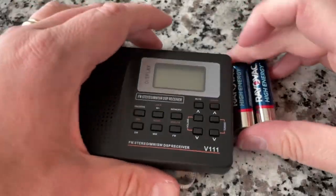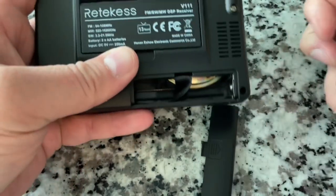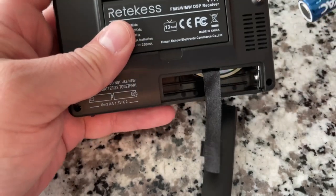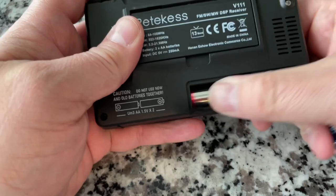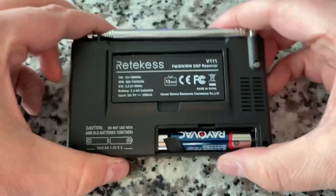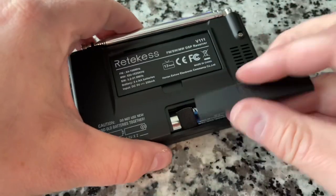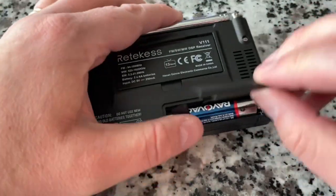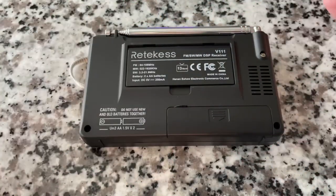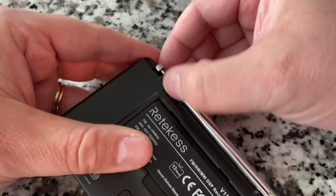I'll take the advice and not mix old and new batteries. As a kid I always wondered why they put a ribbon in battery compartments — it never occurred to me that it helps remove the batteries. Little touches like the foam sponge on the back of the battery cover make a difference. Extending the antenna now.